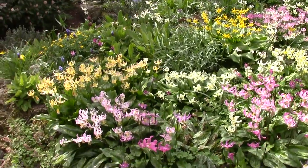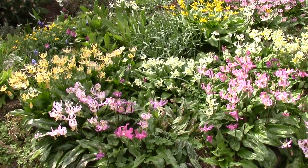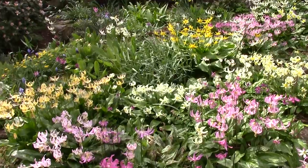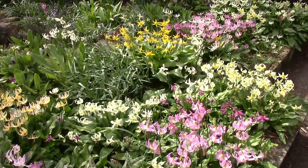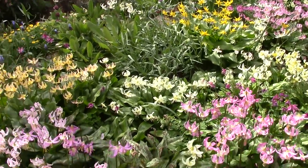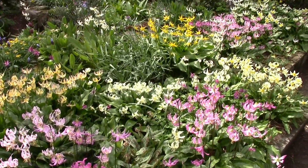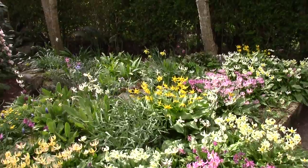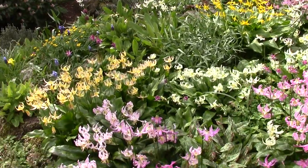I'll return to this bed that I looked at last week because the Erythroniums are really now peaking. They've come on very quickly - it's been very warm for us, a lot of sunshine. You can see that they're mostly coming pink, white and yellow. That's the primary colours of these.